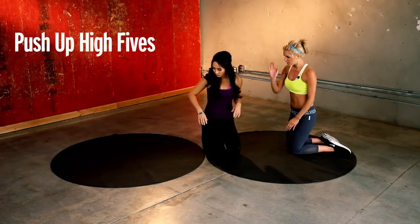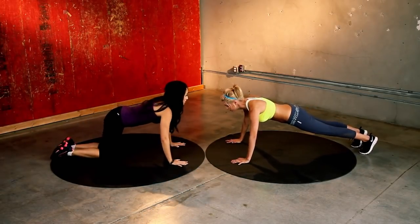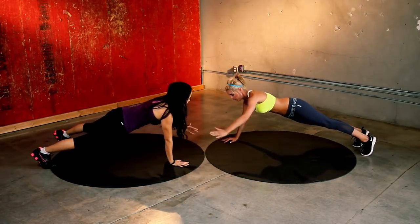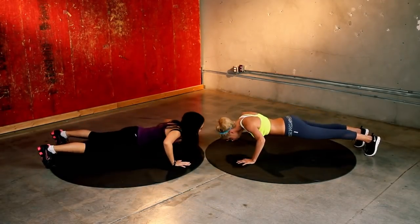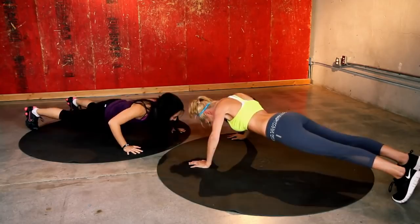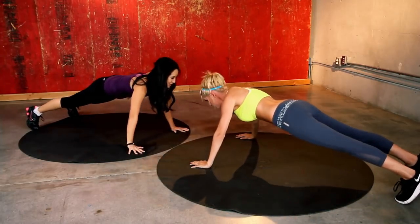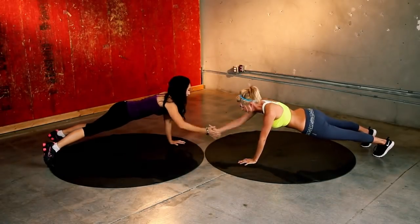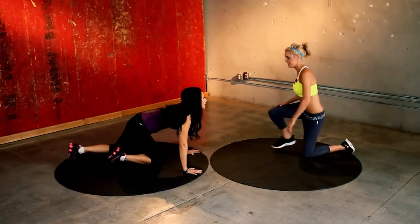We're going to take it into the high fives. Lie over to me — we're going to do 12 of these. So we do a push-up and then up and just high-five. Make sure you're doing it at the same time as your partner. Keep those bellies pulled in — we're going to be working those abs. Core should be nice and tight. Two more, come on. Big clap to finish. Nice job!